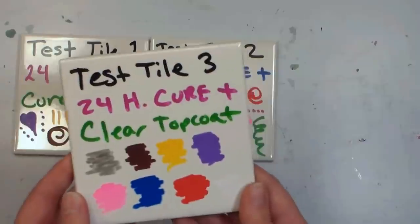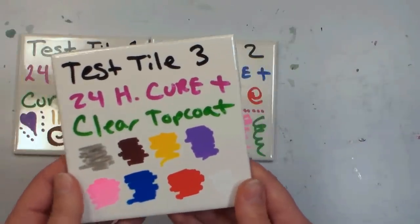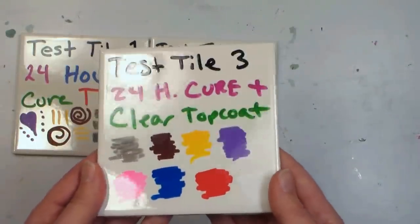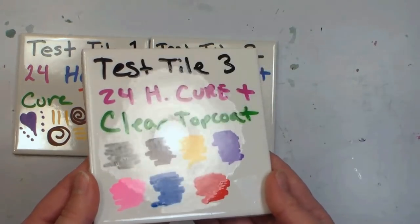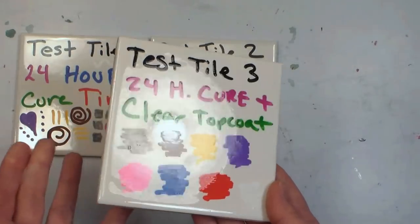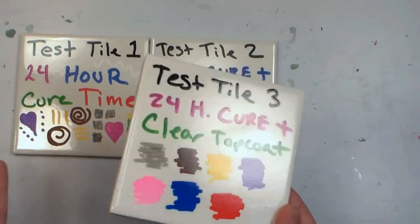The final tile — and I wouldn't do this for items that will come in contact with food — I colored it, let it dry 24 hours, and sprayed it with a clear lacquer. I do like the finish that gives it, but I wouldn't want to do this on a coffee mug because you wouldn't want spray paint coming in contact with your food.